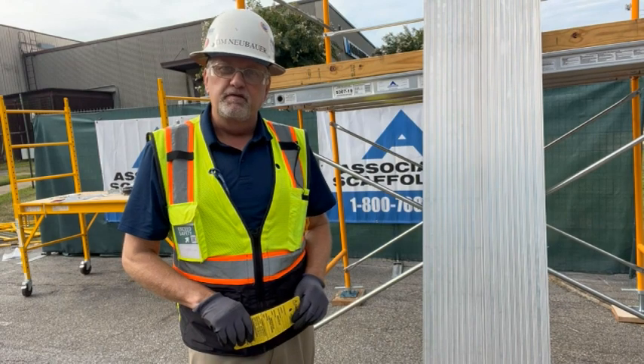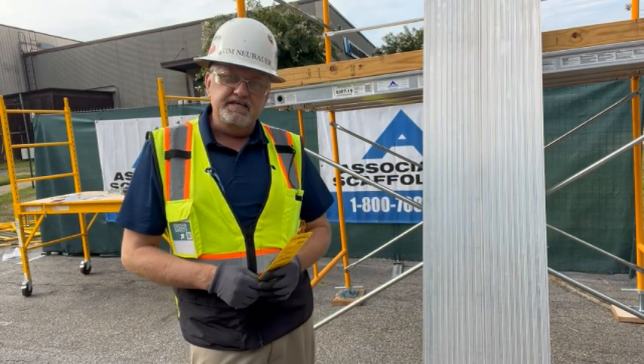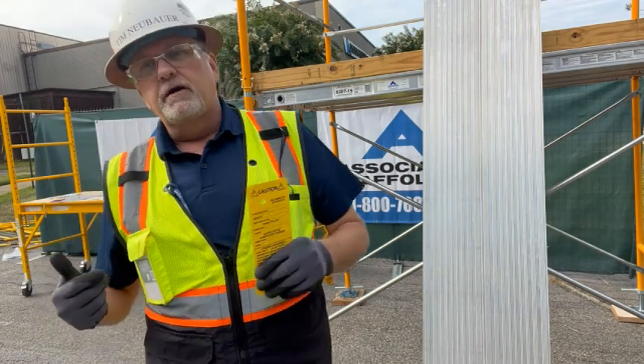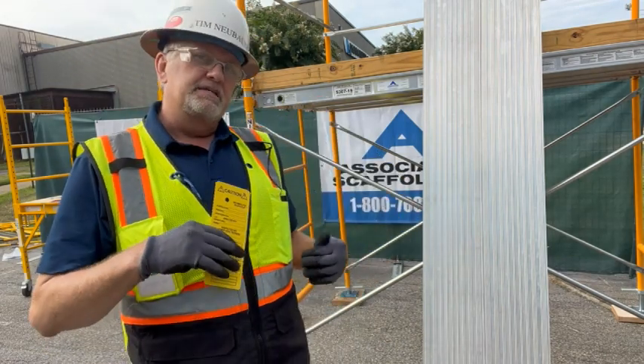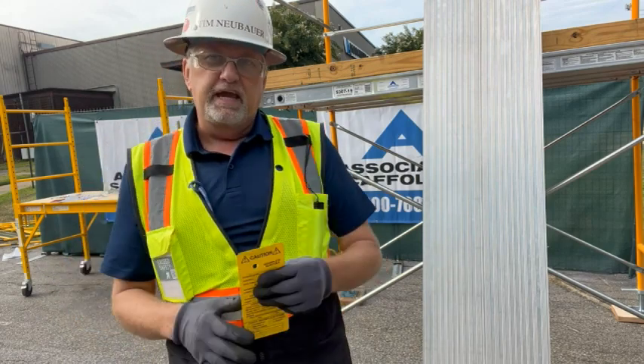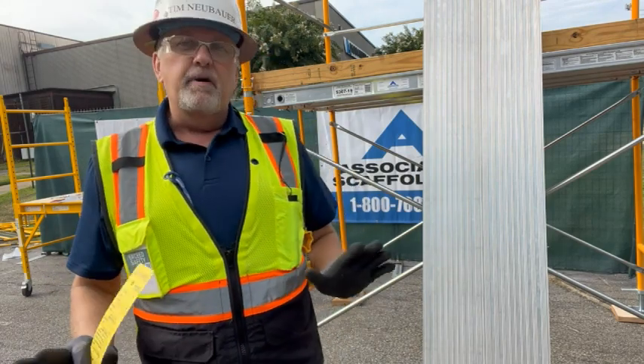Hi, I'm Tim Neubauer and this is your safety moment, back again at Associated Scaffold. Today I'm going to talk about one of the harder concepts to teach scaffold users and scaffold competent people — it's the capacity of the scaffolding. It's going to get a little complicated and involve some math off the top of my head, but I wanted to start off with a couple of basic, simple premises.